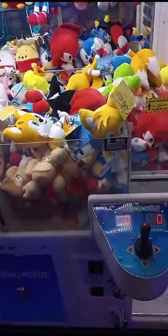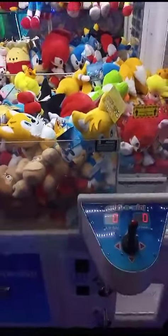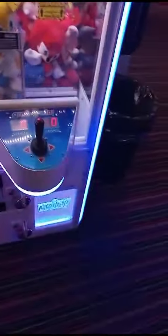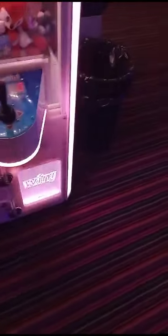Hello everyone, I thought I'd show you today how to actually get a prize out first time on a grabber arcade machine. This is located at the Super Bowl in Barnsley, and I thought I'd show you how to do it.